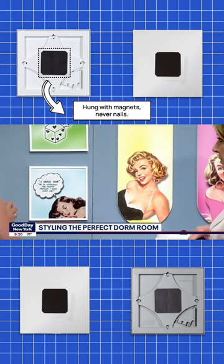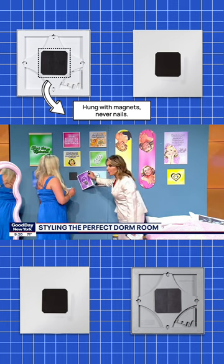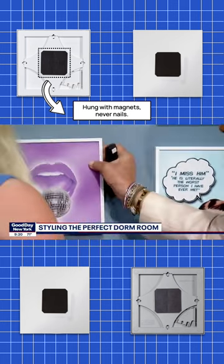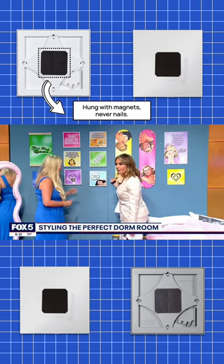It is so simple — it's a peel, stick, hang solution. You put this thing right here, you peel off the magnet, you stick it on the wall, and then you just hang the decor. That's the beauty of it.